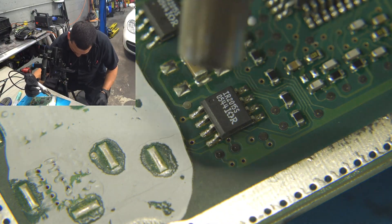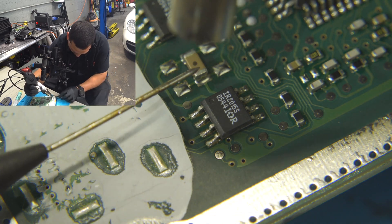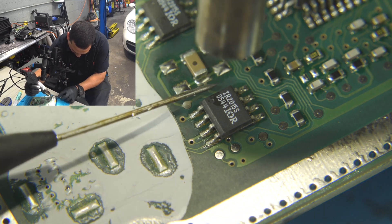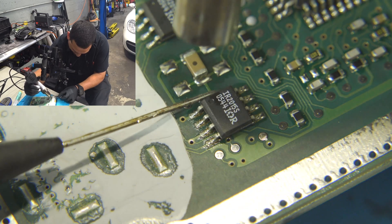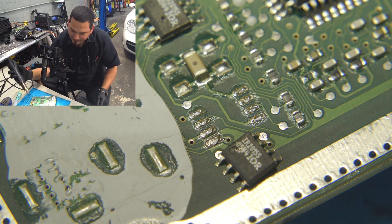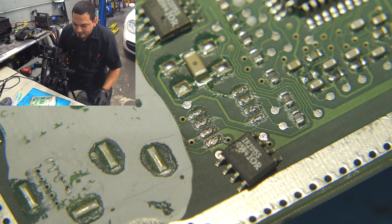You don't want to get too close — keep it about an inch away. I personally like to use a back probe or a needle to slide the chip off rather than lift it. Whenever it's ready, you gently slide it right off and that's how easy it is.